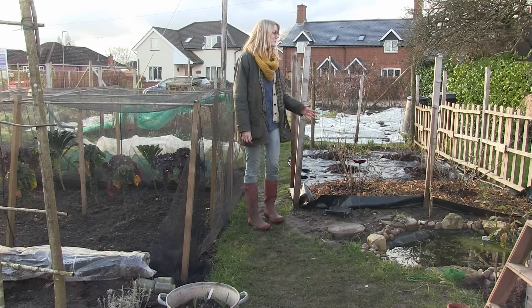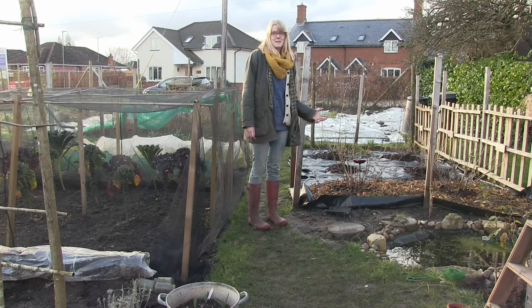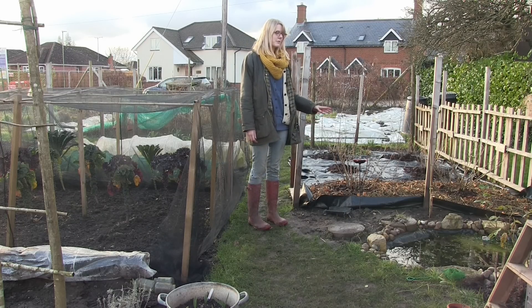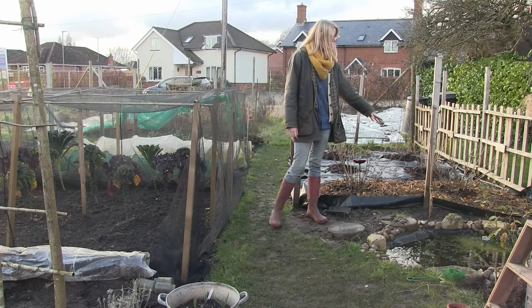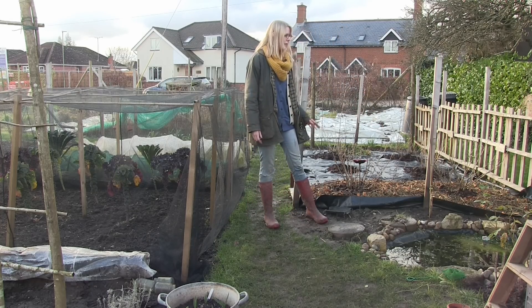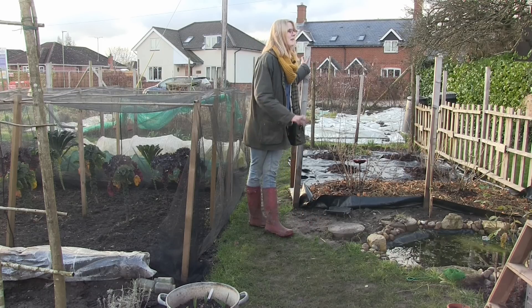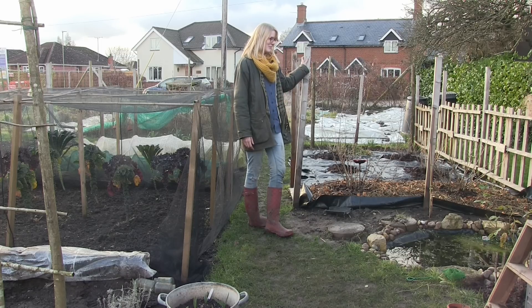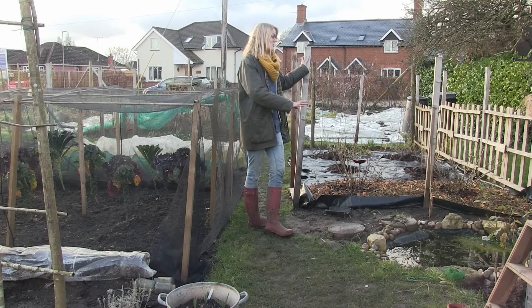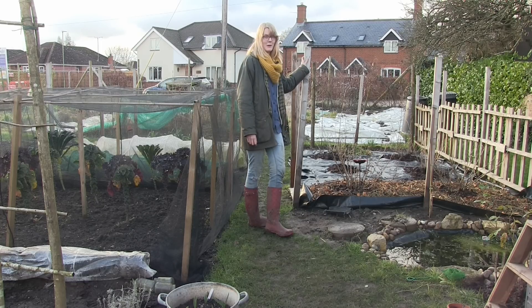The pond area is basically going to be the same as last year — lots of flowers around there. There's a grapevine in the middle which will hopefully grow a little bit, though I won't be getting grapes for a few years yet. The two roses on the shed have just been pruned and hopefully the climbing rose will just climb up the side of the shed this year. There's going to be a lot of cut flowers this year.